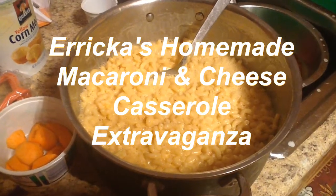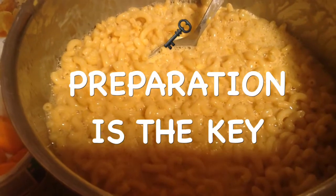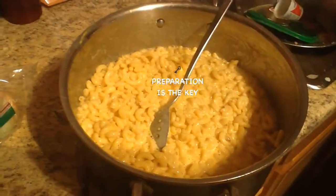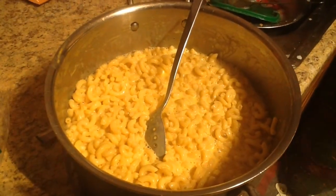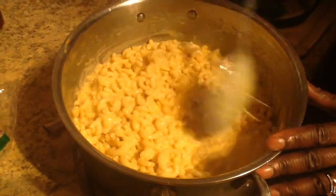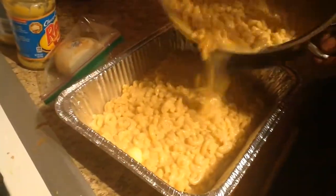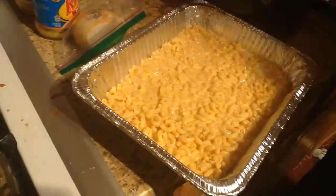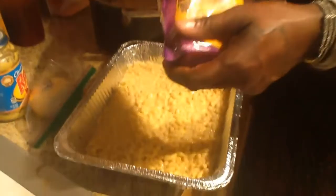Erika's Homemade Macaroni and Cheese Casserole Extravaganza. As with all of Erika's creations, preparation is the key. At this point, Erika has already boiled the macaroni noodles and seasoned them. She's also added eggs — brown eggs — natural butter, and she's grated two cheddar cheeses into the mixture. She's added all kinds of seasonings — we'll show you that on a later video. Now she's ready to bake and getting ready to show us the layering process. So here we go, stay tuned.